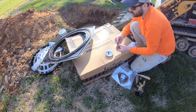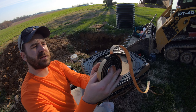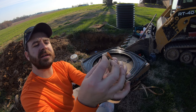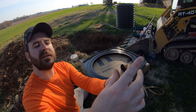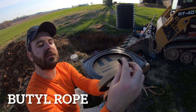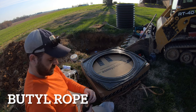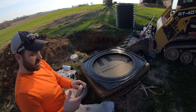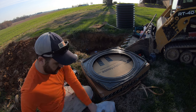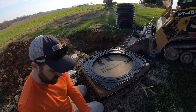There's a little preview of what that butyl rope looks like. It's a moldy — I think it's asphalt-based. They call it butyl — B-U-T-Y-L — rope. So it's really sticky, it's waterproof, and I believe when water hits it, it kind of grows and expands to seal even better.